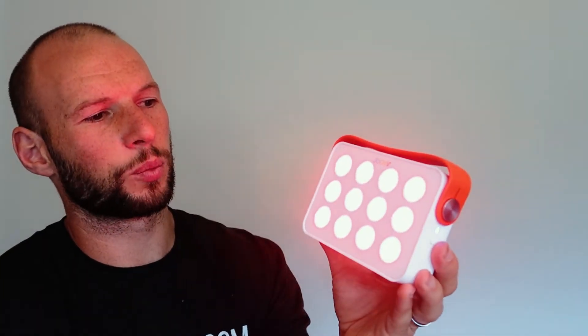All lights are red. With the other Joovv Go you could choose between 660 or 850 nanometers but you couldn't have a combination of both, which I always thought was a bit of a bummer because ideally you want both. With this one, the new multi-die LEDs give you both 850 and 660 in the same LEDs, which is neat. All of them are glowing. I'll test it later to confirm the 850 nanometers.